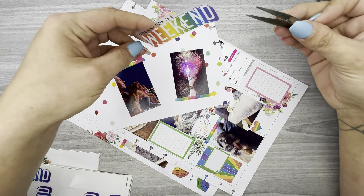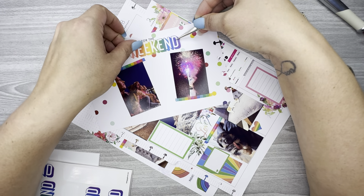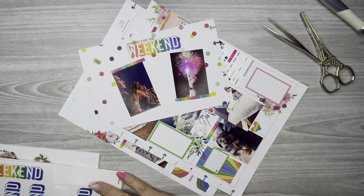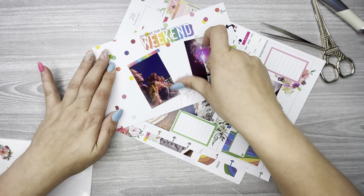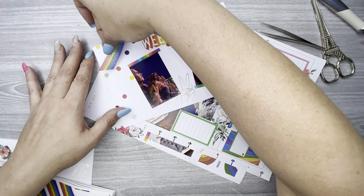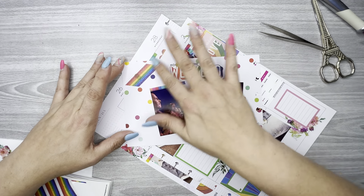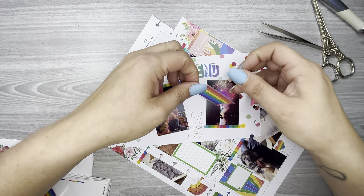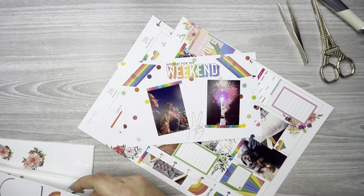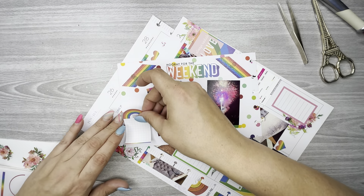I'm going to take a foil piece and go this way, put the scrap right there, and take this box and put it right there. Now I'll flip it over. I'm going to take this 'hooray for the weekend' and put it right there, and use these peace hands right there. I'm going to put this box right here so I can write about all five of these pictures.